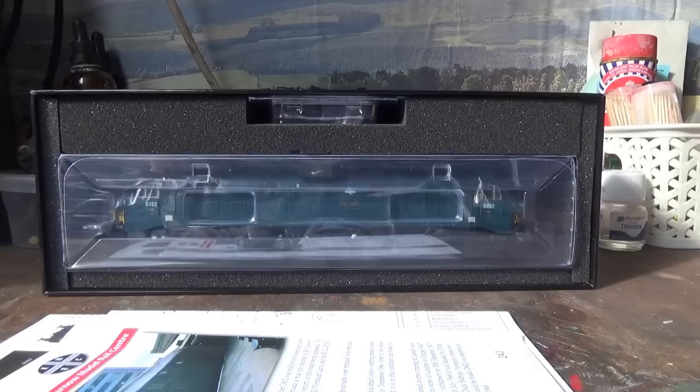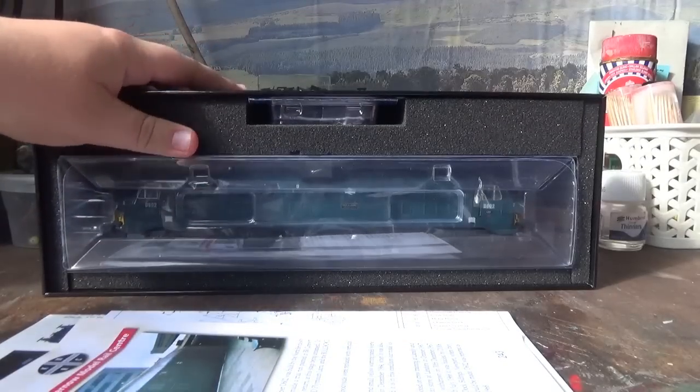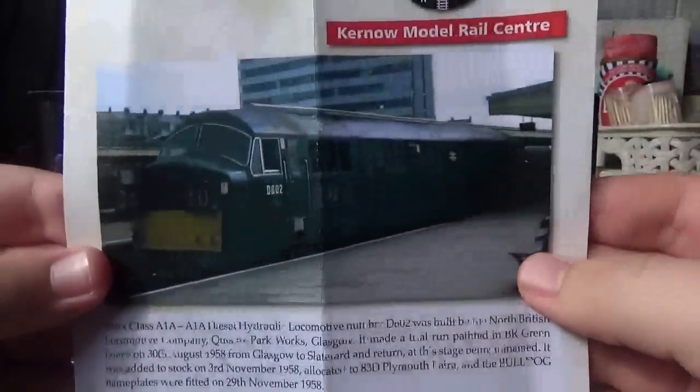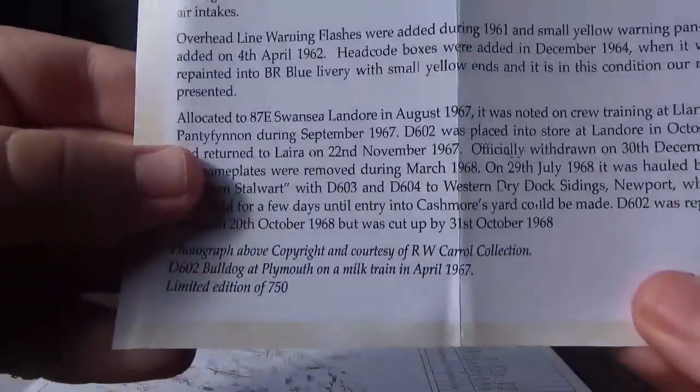Upon removal of the box lid we can see that the model comes in the plastic ice cube packaging which comes in this foam insert. The box itself is very nice, sturdy and very strong. We also have the paperwork here - the certificate, a photograph of the real locomotive, and some brief history of the real locomotive. This model is a limited edition of 750 and this model is number 243.